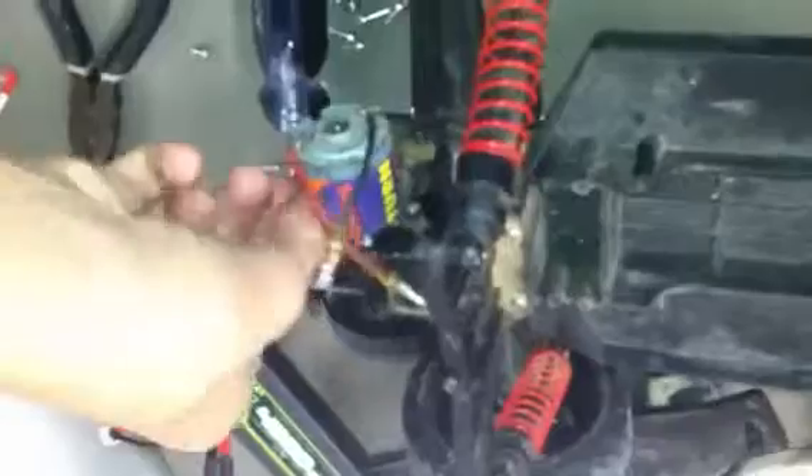If you guys want to see my HPI Crawler King that I just got, go check out my channel. I'll be having some videos of my Slash up there soon because I'm getting it fixed today or tomorrow. I went mudding with it — it wasn't waterproof. I had a Castle setup on there with the motor and all that, so my speed controller broke.